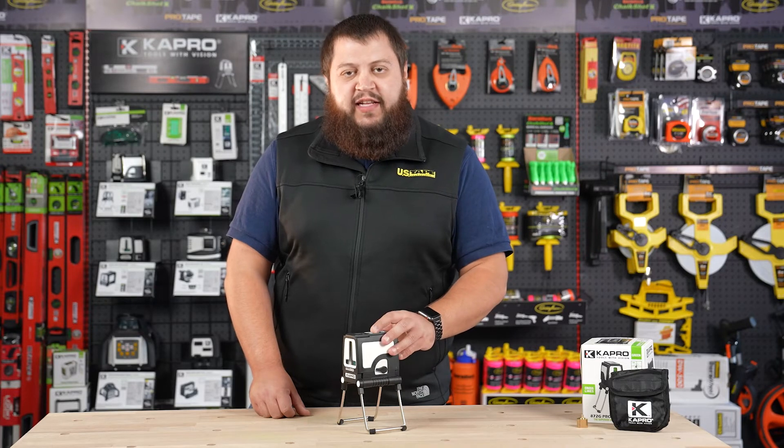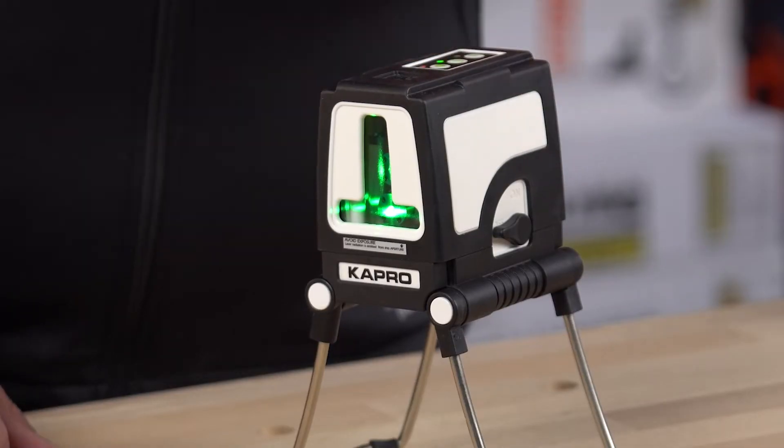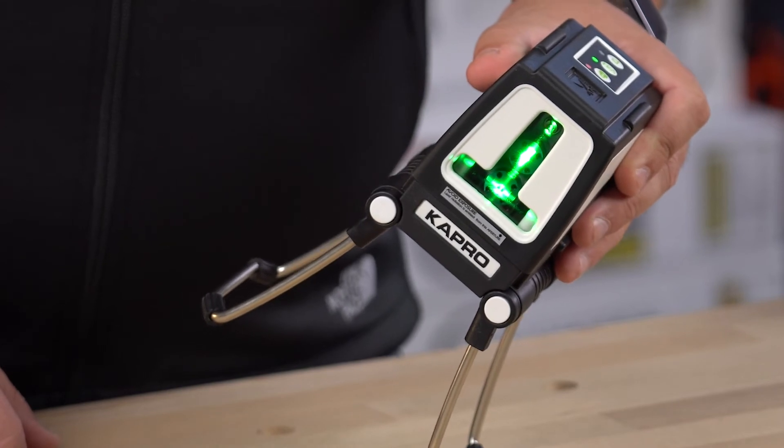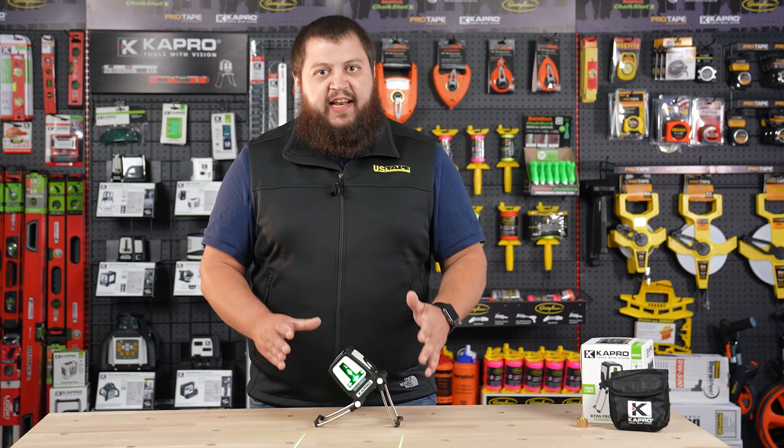To activate manual mode on the 872G, simply press and hold the lock button until the laser turns on, and it will flash every three seconds to let you know it's in manual mode. This allows you to tilt your laser if you have any angled marking or layouts to do. The folding legs are really helpful in this case, giving you the option to set it at an angle.